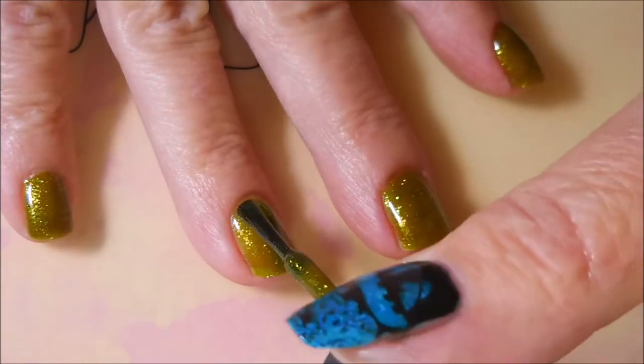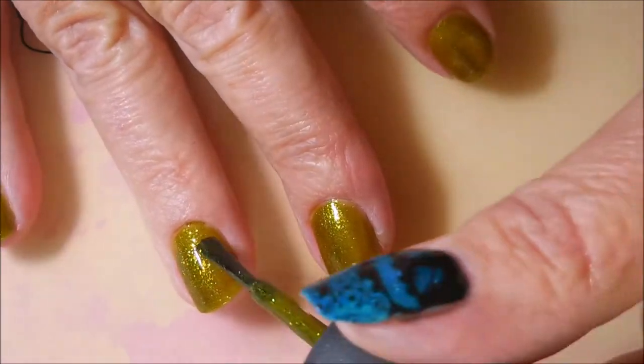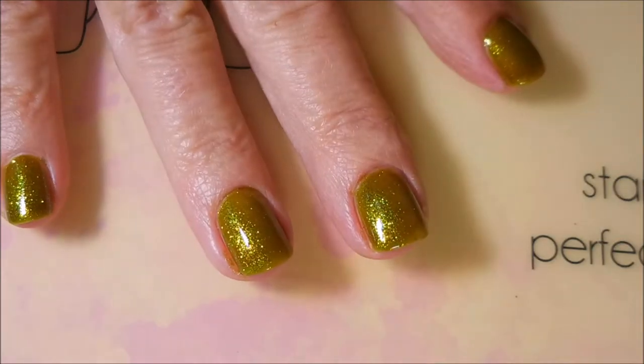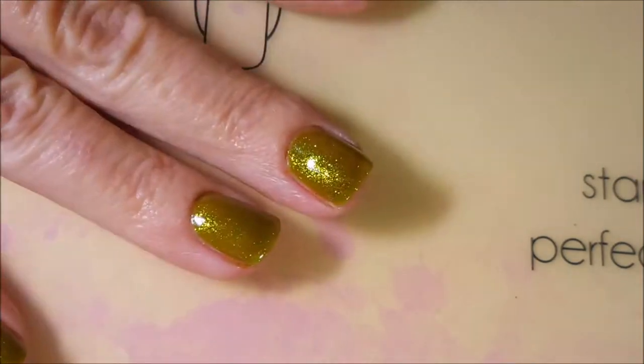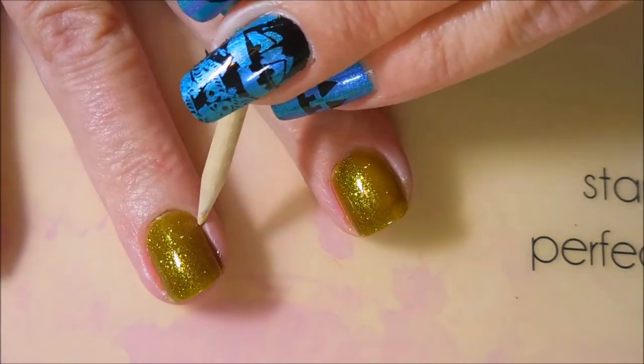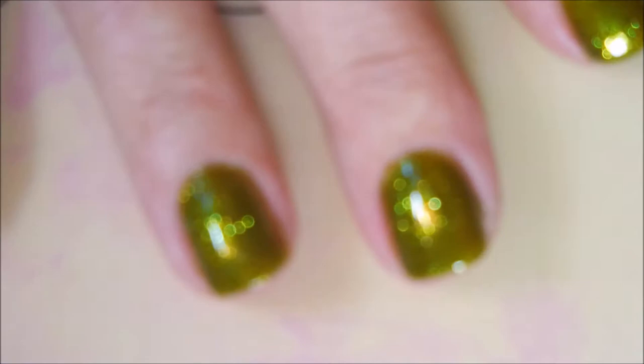I'm going to go in with a second coat of Zombie Zest, just to kind of build it up a little bit. I've made a little bit of a mess, so I'm going to wipe around the edges just a little bit. And I decided to go ahead and go in with a third coat because I am doing pretty thin coats.